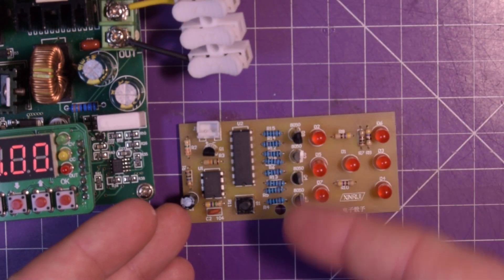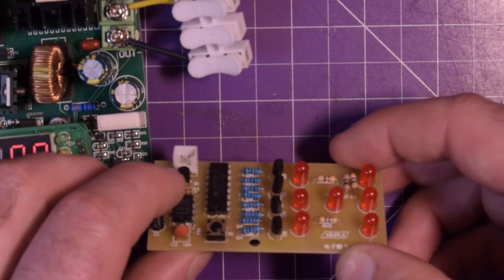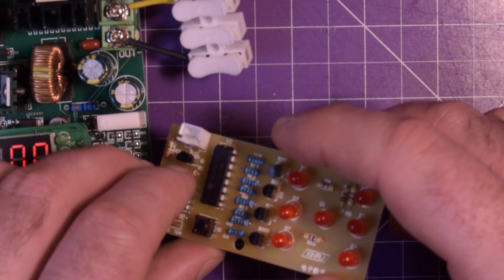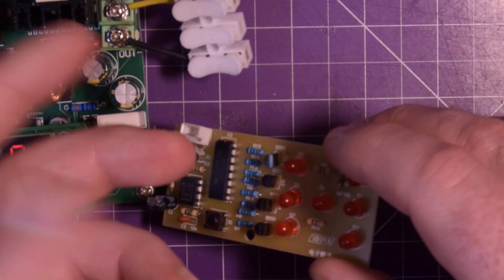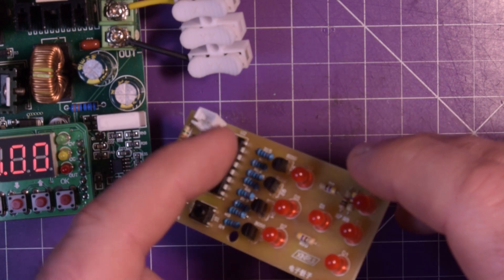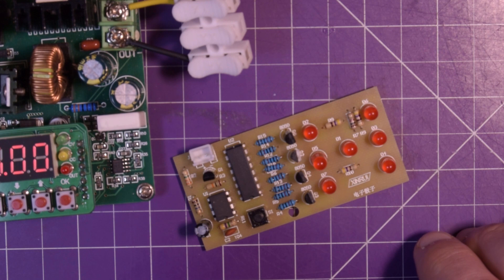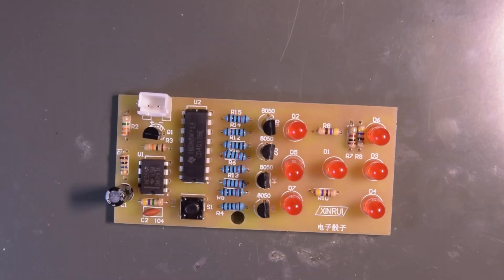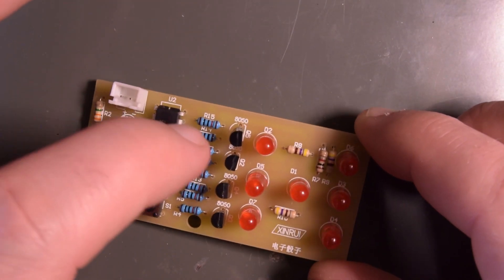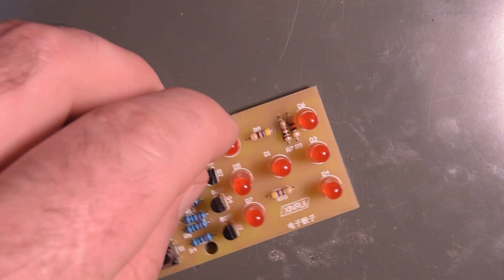My dyslexia kicked in and I thought these were all the same, so I figured five transistors, five transistors. By luck I got this one in here, and now I'm not sure - I guess they're either PNP or NPN and they're reversed. So 8050 and 8050 - these two are opposites, they're 8550s. Let me figure out if the 8550s and 8050s are NPNs or PNPs, and then I'll replace the ones that aren't working. The 8050s should be NPNs and the 8550s are PNPs.